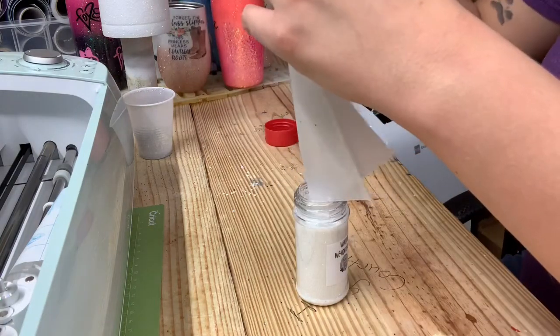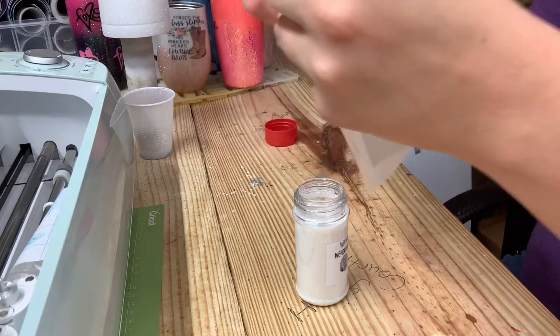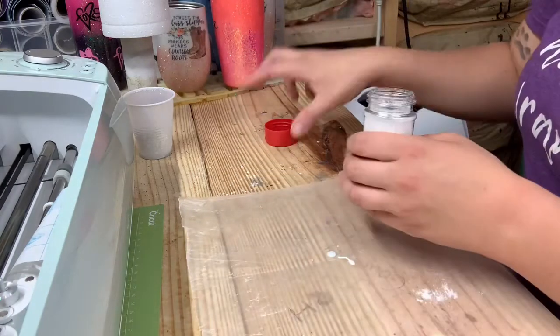Parchment paper is really cheap — you can get like several feet for about five bucks.